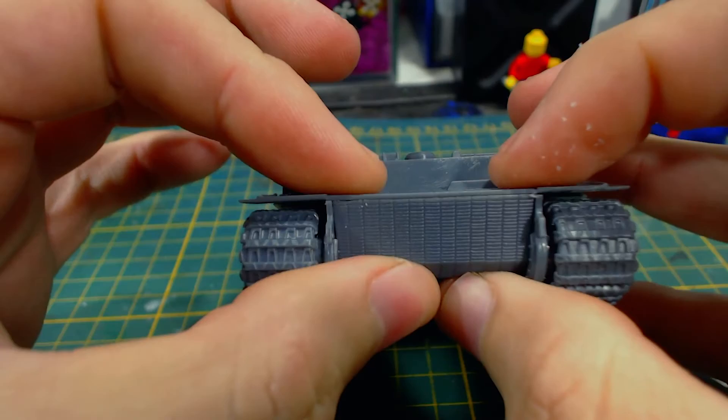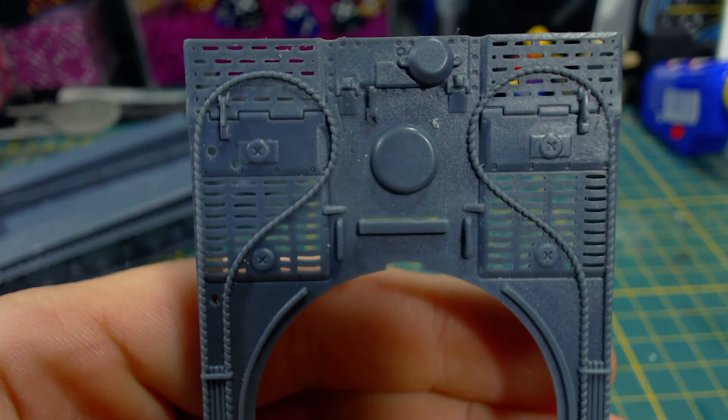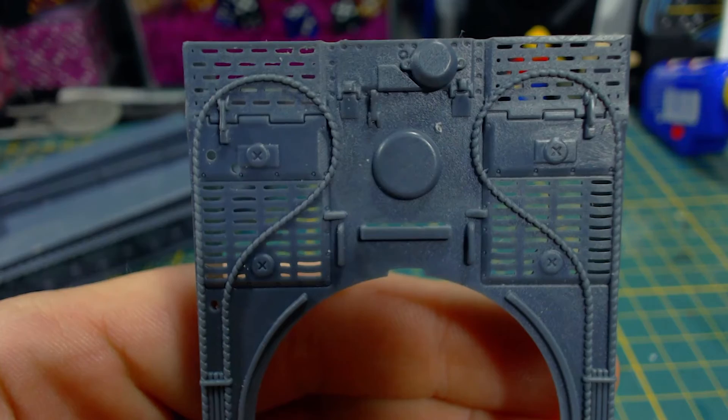I was tempted to try cleaning out the vents on the engine deck because they just don't look right, but it would take a super long time and be a pain. I might do that one day, but not today. It still looks like a tiger — just don't look too closely at the vents on the engine deck.